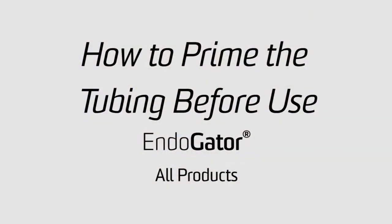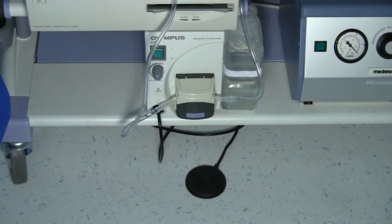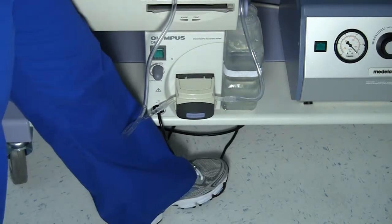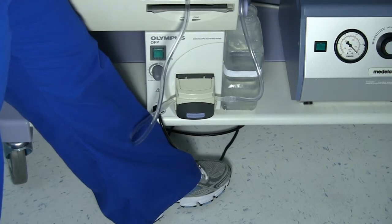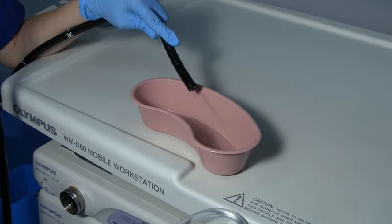Making sure you prime the tube set and scope for each case is extremely important. Doing this fills the channel with sterile water, creating a filled auxiliary channel, which impedes any backflow of tissue or debris from the patient back into the scope. It also allows you to verify the scope doesn't have any clogs, and a nice irrigation stream will be produced when the doctor calls for it. After the tube set is attached, simply place your foot on the foot pedal of the pump, engaging the pump system. Place the distal tip in a fluid receptacle and watch for a precise stream after a few seconds. Once you see the stream of water, the system is fully primed and ready for the procedure.